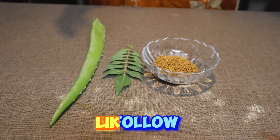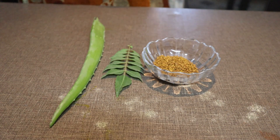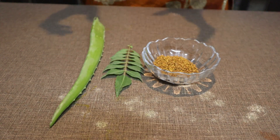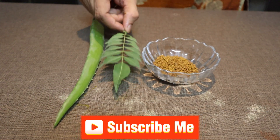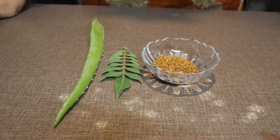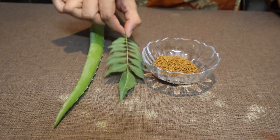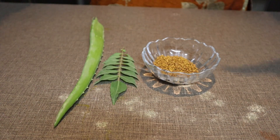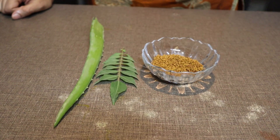So now I will tell you what we need to make this hair pack. I have a stick of aloe vera gel, and this is a curry leaf. If you don't have a curry leaf, you can go to the nursery. I got a curry leaf plant for about 50 rupees — put it in your garden.